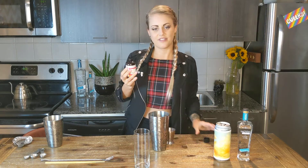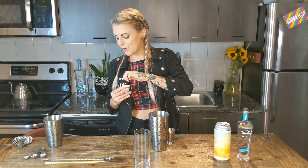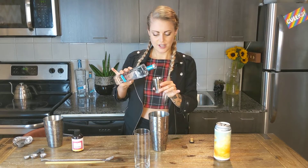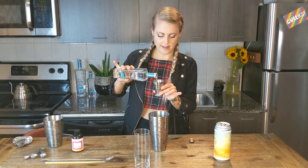Then we're going to add Tequila Tromba — the Blanco, which is so nice, so light, so fruity, so floral. Perfect match. So 45 mils, one and a half ounces.